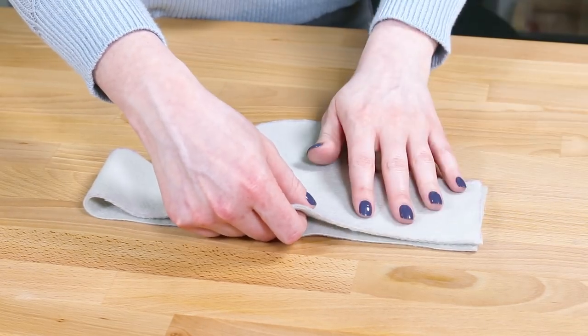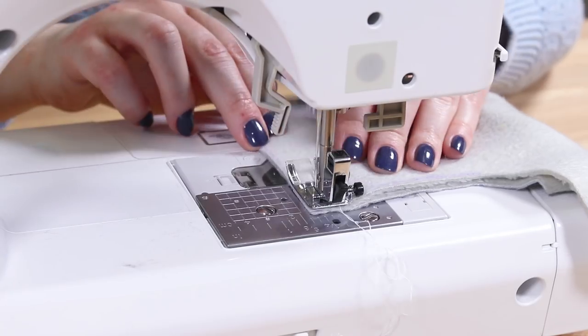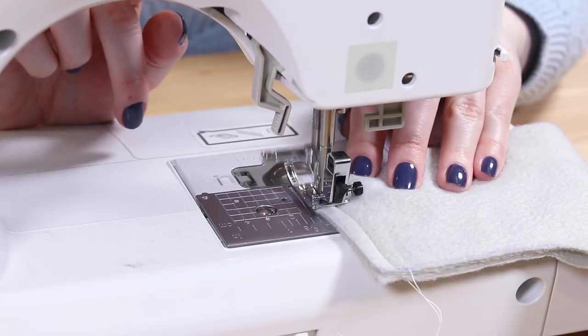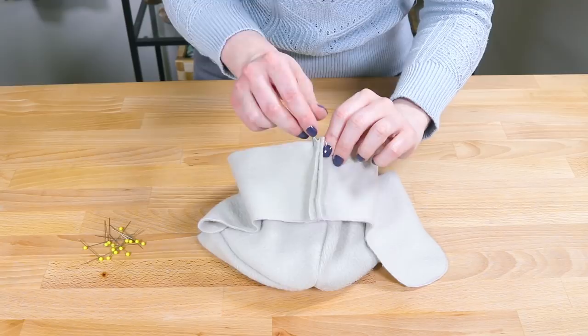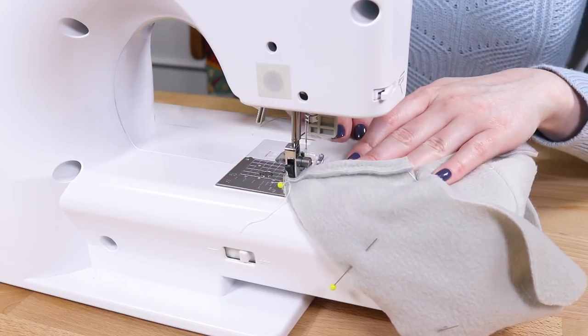Take the bottom piece and sew the ends together with right sides facing. Line up the seams of the top and bottom pieces and pin together with right sides facing. Make sure the ear flaps are facing up. Sew all the way around.